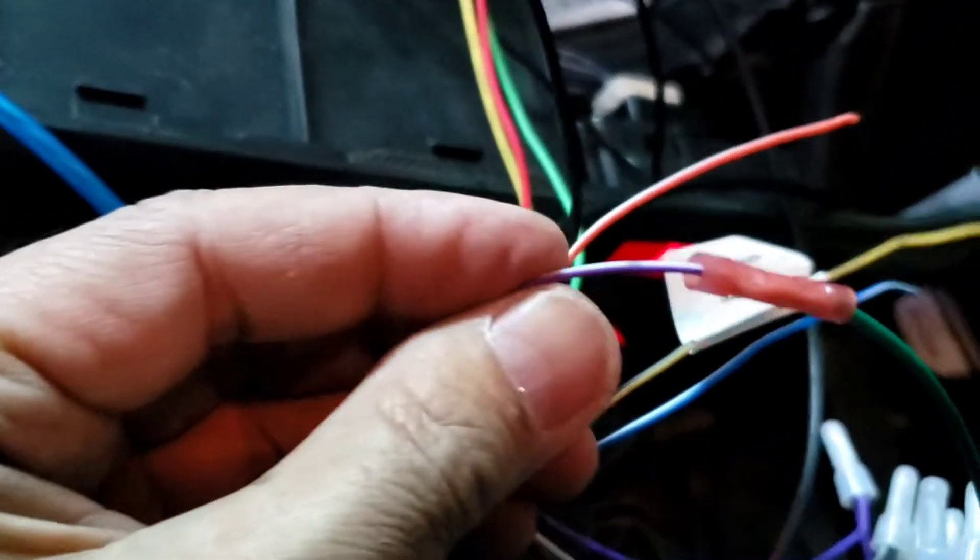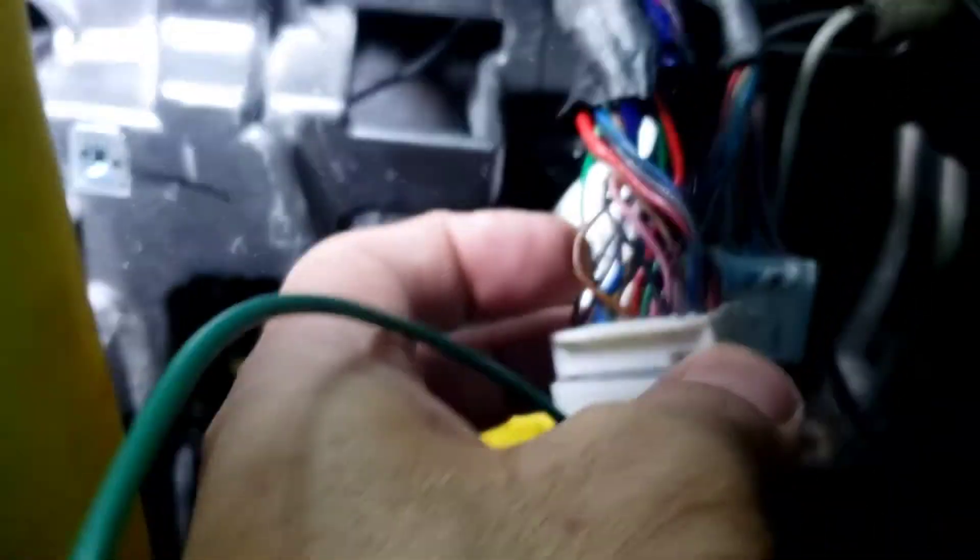On most radios like this Pioneer one, the purple and white wire is the reverse wire. You want to hook up and tap the reverse wire. This one is a little bit short, so I extended it with a Y connector right there.